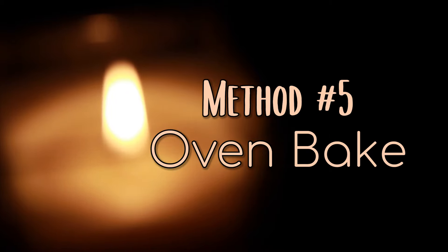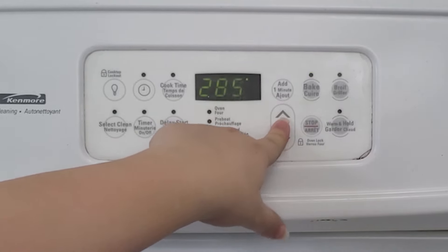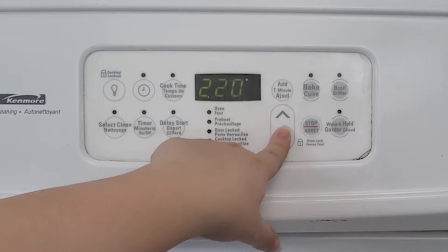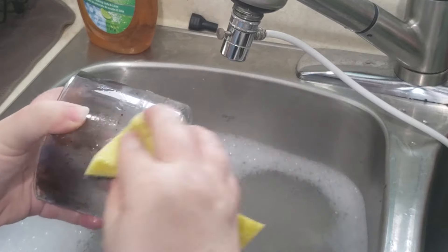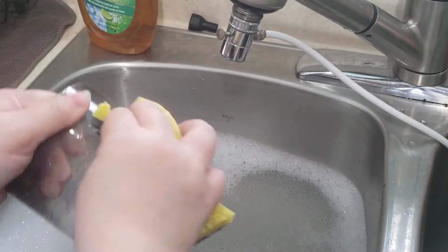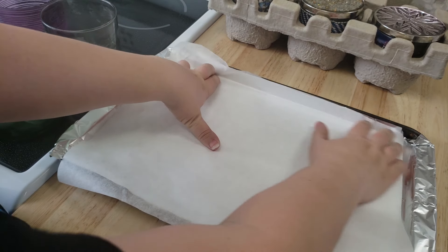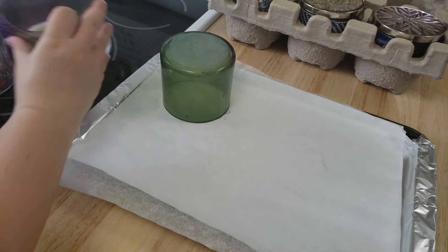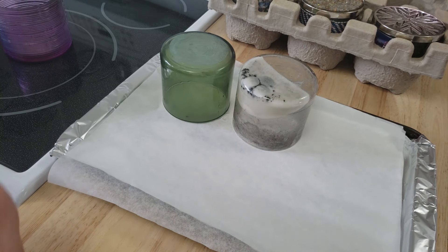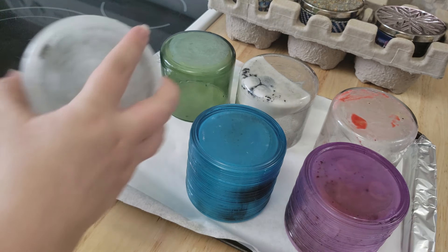Method number five: oven bake. This method is great when you're removing wax from many candle jars at once. I didn't want to risk cracking my jars in the heat, so I preheated the oven to a low temperature of 200 degrees Fahrenheit. I wasn't sure if it was a good idea to put the labels in the oven, so to be safe I washed the labels off first. If you soak the jars, most labels will peel right off and you can carefully scrub off any leftover bits. I lined a baking tray with tin foil, then a layer of parchment paper. Make sure that your baking tray has a lip on it so that the wax doesn't slip out. I placed my candles upside down on the tray to allow the wax to drip down onto the parchment. I'm mostly using candles that I've already removed wax from, so this is mostly to remove residual wax left in these jars.